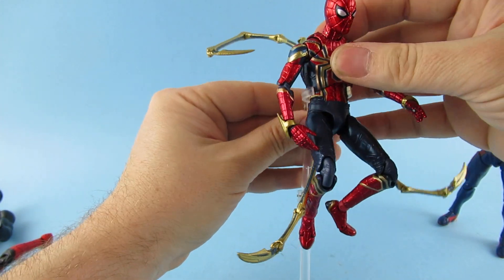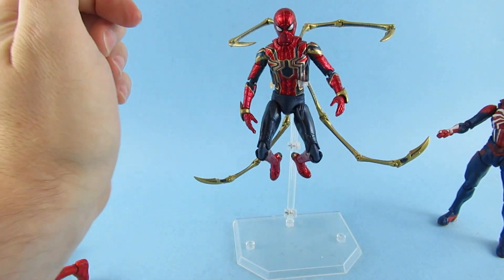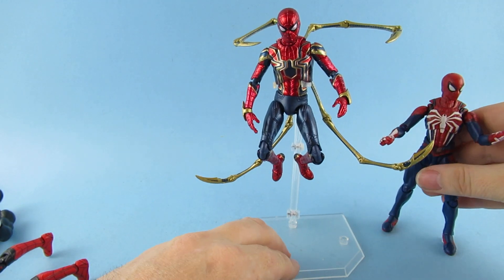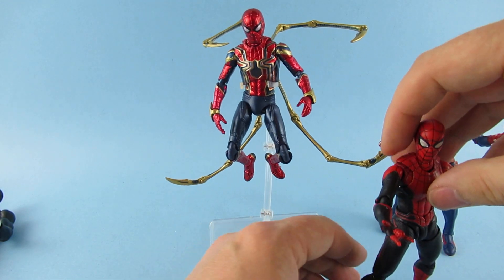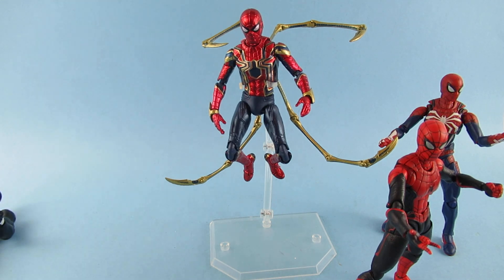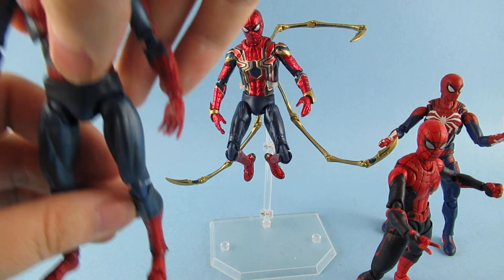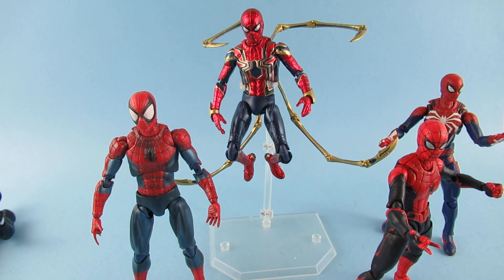Which is your favorite look for Spider-Man? I do like this one and I do kind of like the Far From Home. I'm not that much of a fan of the film — it just seemed to be missing something. But yeah, that is my little Spider-Man family. I did have another one — I did move one on.